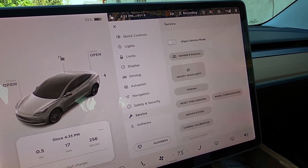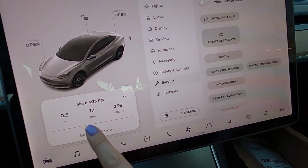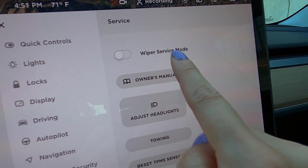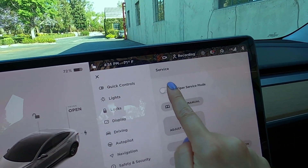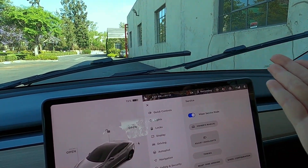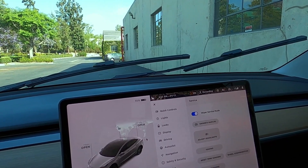First thing first, when you're ready to change out the wipers, come to the car menu, go to service, and then you're going to see wiper service mode at the very top. When you toggle this on, you'll see your wipers come up, and this will make it a lot easier for you to change them out.